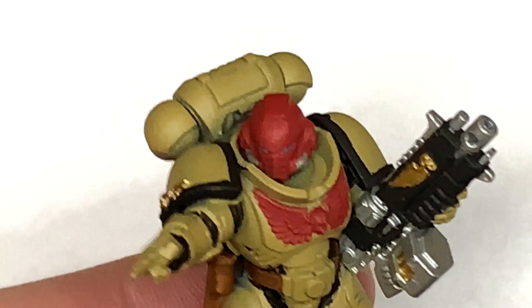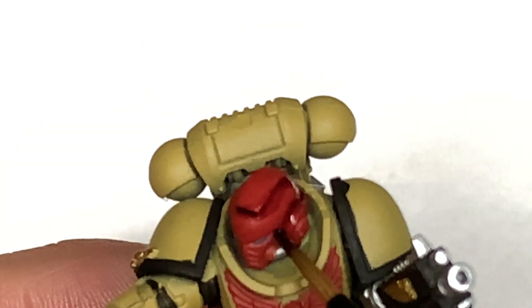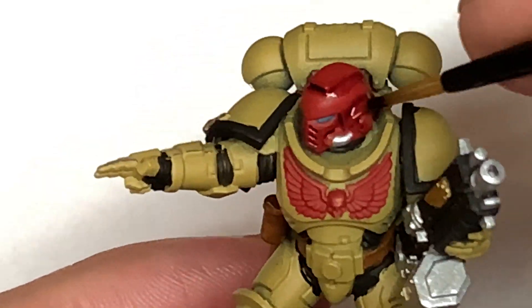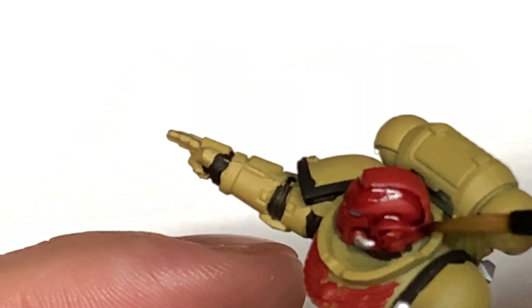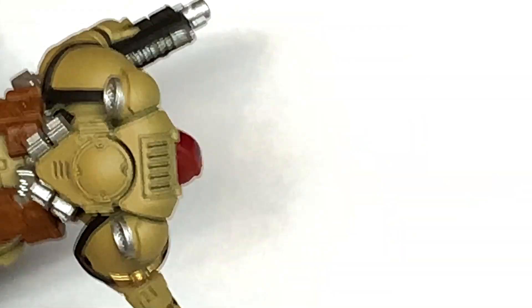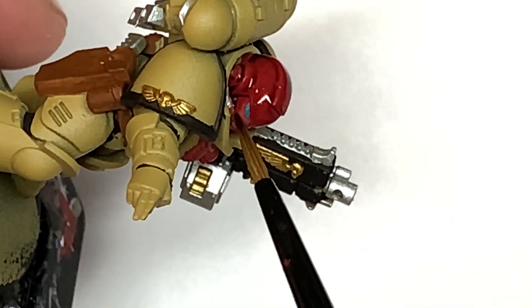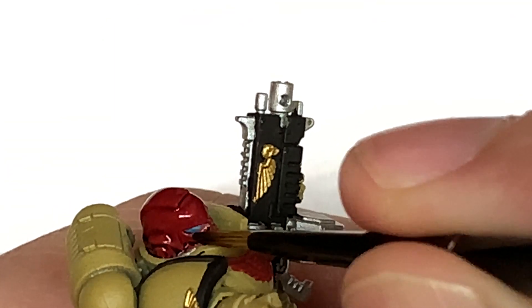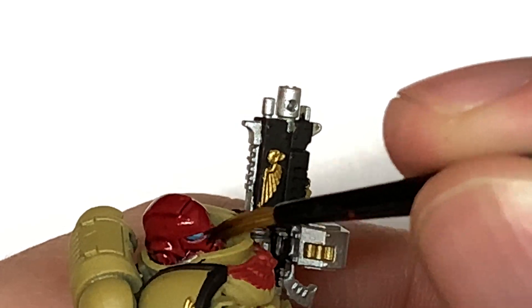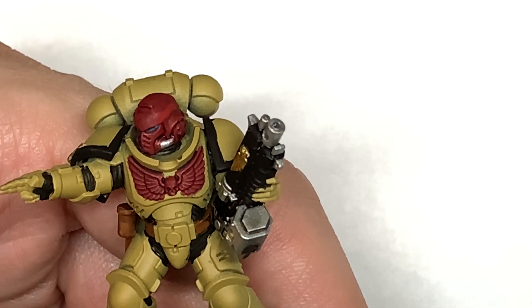Now with the shades, we're going to shade the helm with Citadel Drucci Violet. You want to avoid getting the Drucci Violet into those Model Air Chrome or Ahriman Blue sections. If you just dry off the brush, use that to absorb the shade off the area that you don't want it. If you don't want to dry off the brush you're using, just use another one for the same process.